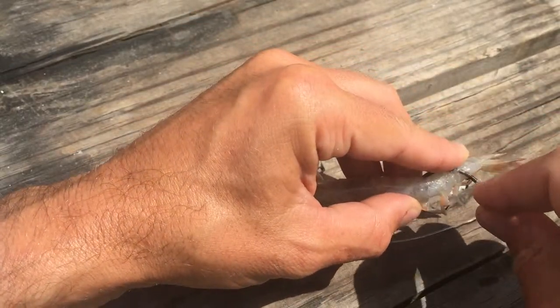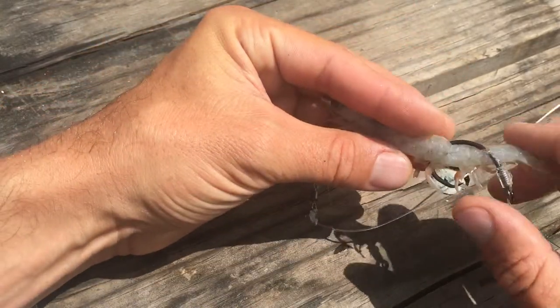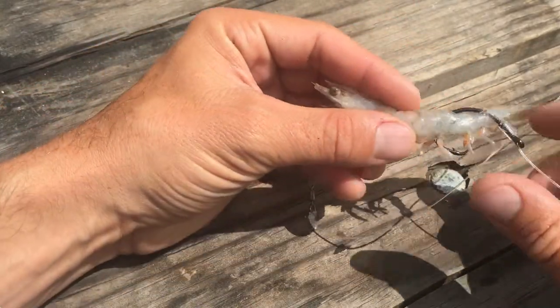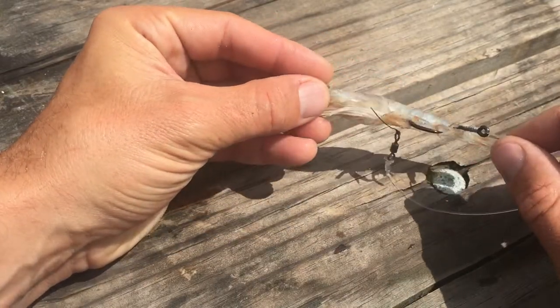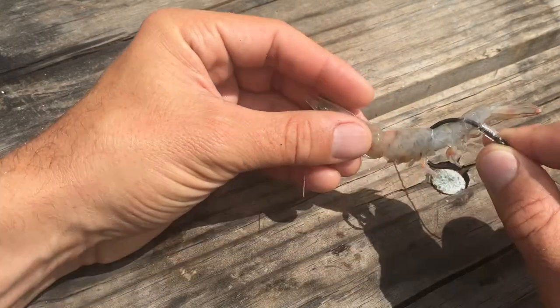As long as you miss that vein and go back through the shrimp and then bring it through, you can hide that hook as best you can in that shrimp, and he'll have a chance to stay alive a lot longer, giving off a nice scent trail and action. So there you go — that's method number one.